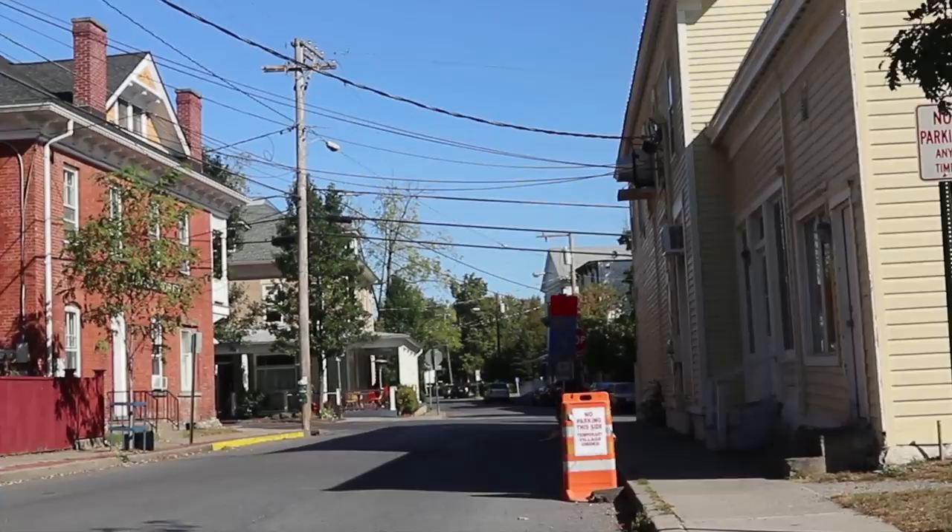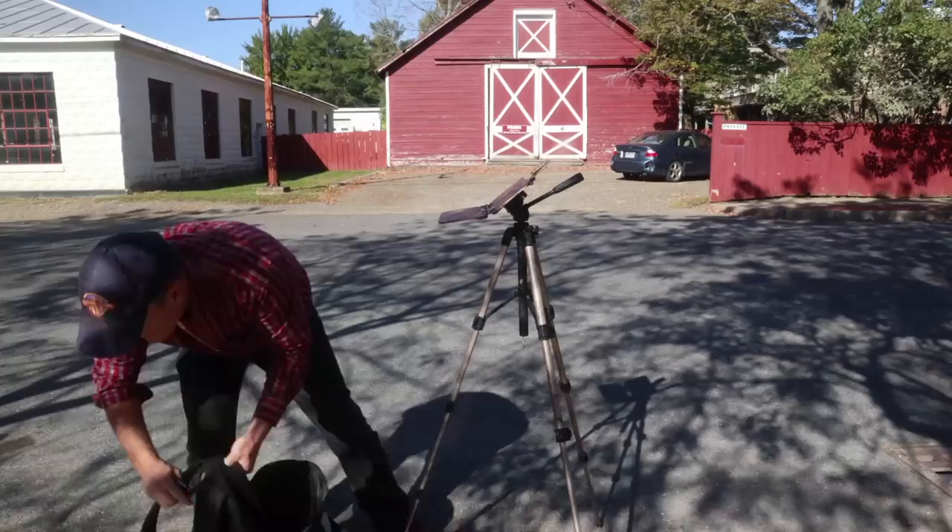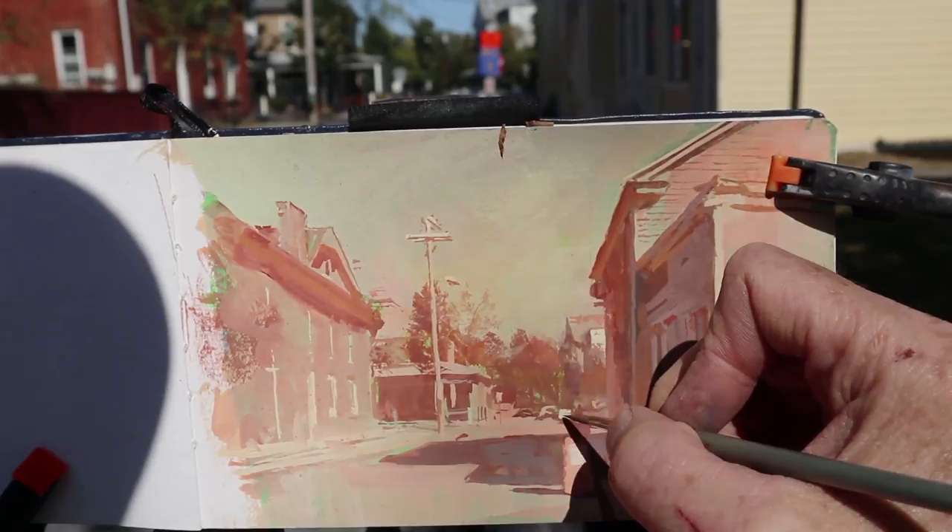I'm in Tivoli, New York, and I want to do a painting where I limit the color, going just for warm reddish tan colors — not too high chroma, but I don't want to go too dark either. I want to make my darkest dark about 50%, which will give it a feeling of light and air.